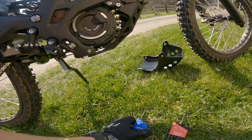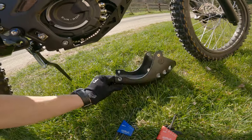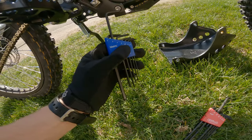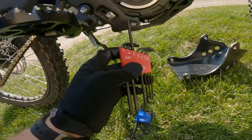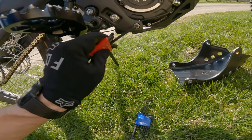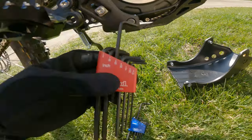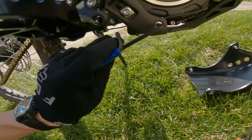For starters, you're gonna need a number five metric Allen wrench. A 3/16 kind of fits, but as you can see it doesn't fit that well, so you might strip it if you try to use that. So we're gonna go ahead and use a five metric — that one actually fits.